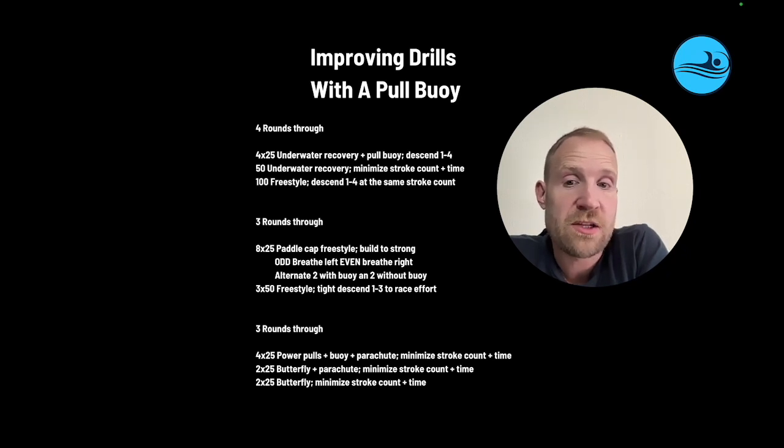Then they'll go 3x50s, descend one to three to race effort, trying to execute that breath at a really high speed.